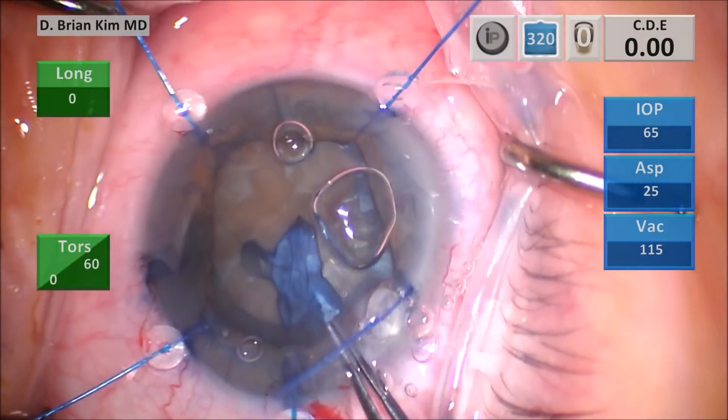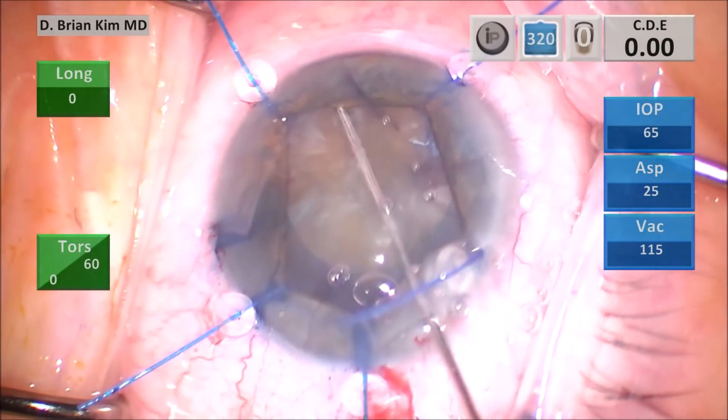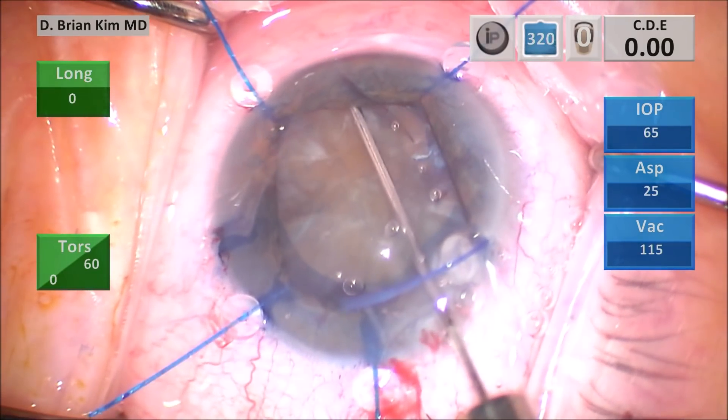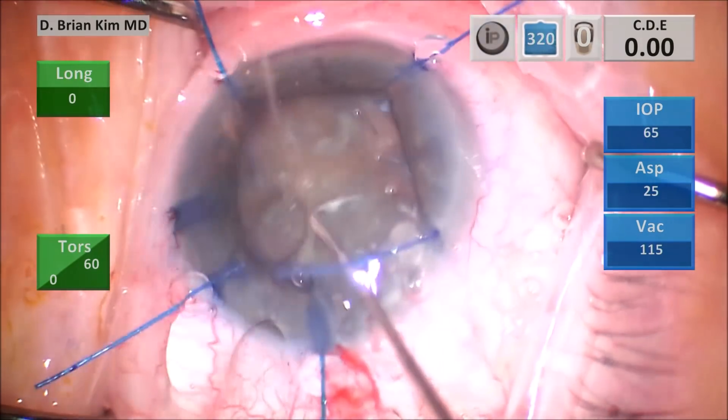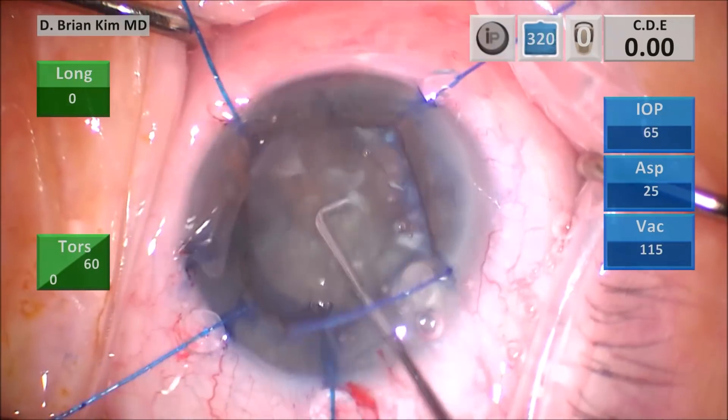I perform my standard capsular fornix hydrodissection. As I perform the hydrodissection and try to decompress the bag, you can see there is significant zonular laxity and the capsular bag is not quite stable.